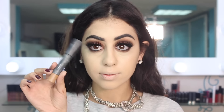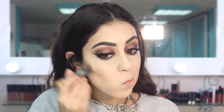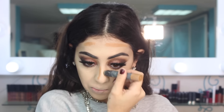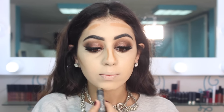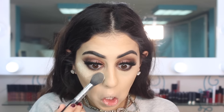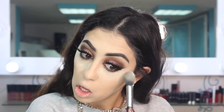Then I'm taking a contour stick from MAC to contour my face, starting off with my cheekbones, my forehead, my nose, and a little bit on my chin, blending in dabbing motions. Then I'm taking my Laura Mercier powder to bake under my eyes — I don't know why I've been loving baking recently, I never used to like it but I've really been loving this technique.